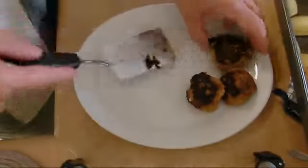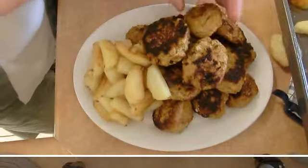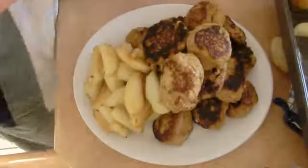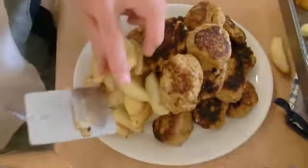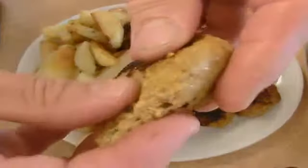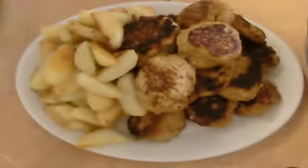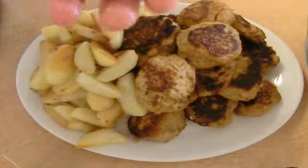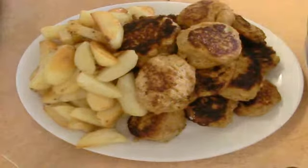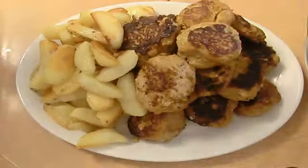Here we have our chicken balls. Look — yummy. Potato is amazing. Here are the chicken balls, smooth and soft from inside. You taste the vegetable inside. It's very yummy. It's one way to eat our veggies without seeing them.